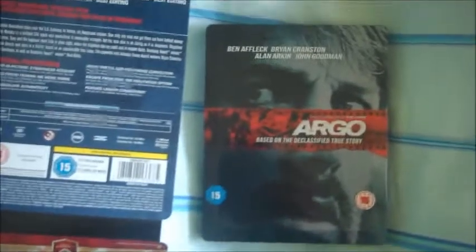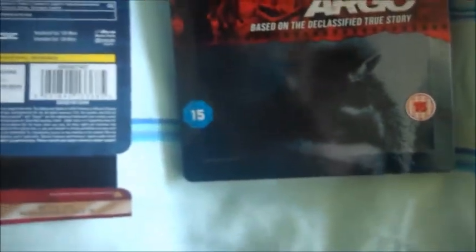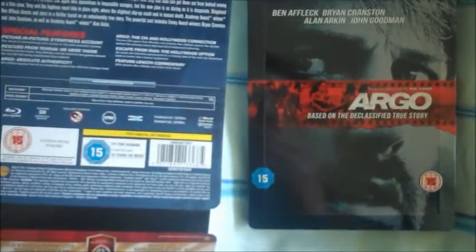That is a pretty darn nice steelbook. Like I said, I will be getting The Town as well because I've ordered that. That's about it for my unboxing of the Argo steelbook. I think this is a Zavvi exclusive but I'm not 100% sure, and I think it's probably still available from the website, so if you want it, it should still be available. Please rate, comment, and subscribe, and I'll see you in the next video — thanks for watching.